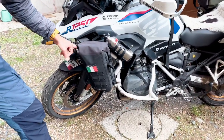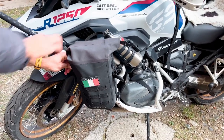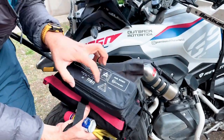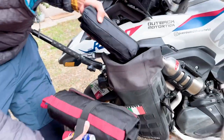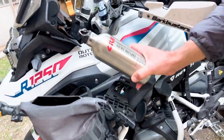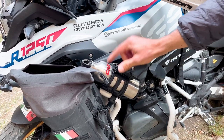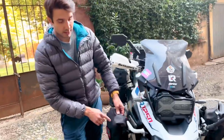On the two sides attached to the crash bar, we have these two six-liter Long Rider mini bags. Let's open and see what's inside. This one has mostly repair kit stuff, WD40, tools, and a warning triangle — mandatory in most countries we crossed like Norway and Sweden. Super important to have it with you to avoid any fines. On this side also, water, easily accessible without opening any box.